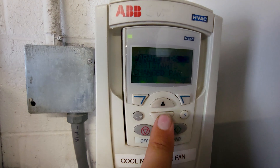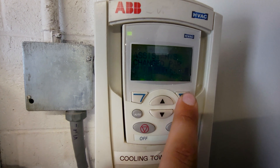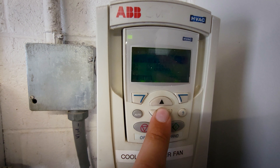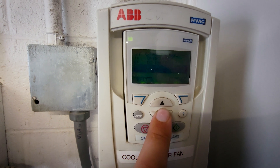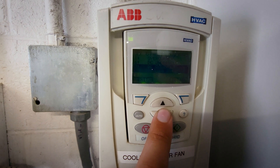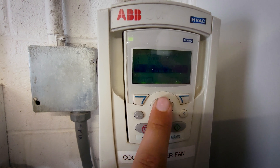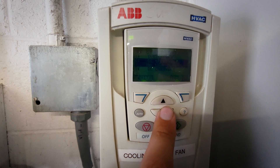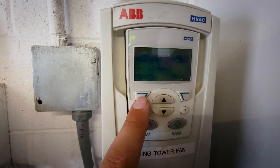We're going to go into menu. Let's see if we can check the fault logger. Let's see — overcurrent. So the DC overvolt, undervolt. So that would suggest to me some kind of power loss or surge or something from the grid, which is pretty common.